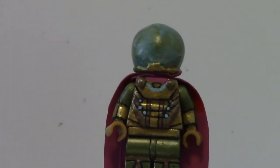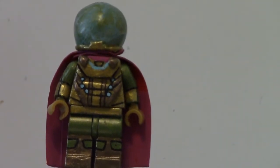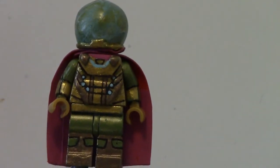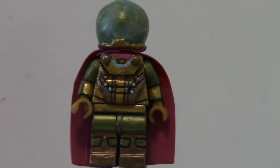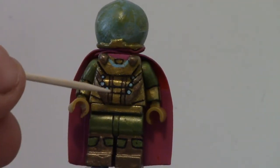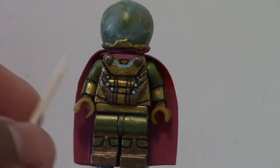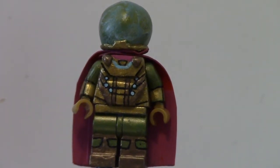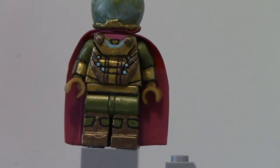That is Mysterio. His chest was pretty hard to make — getting the lines to go down the middle, and getting the dots as symmetrical as possible was pretty hard. I think this came out really well. The legs don't have that much design on them in the movie, so I didn't put that much in the custom.